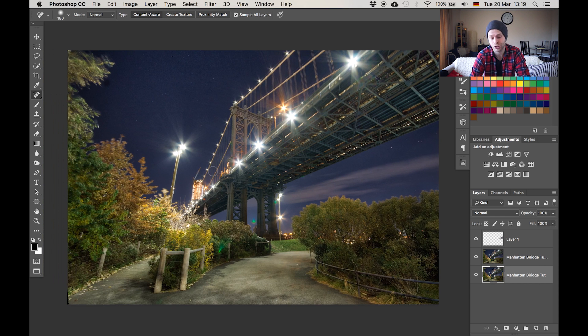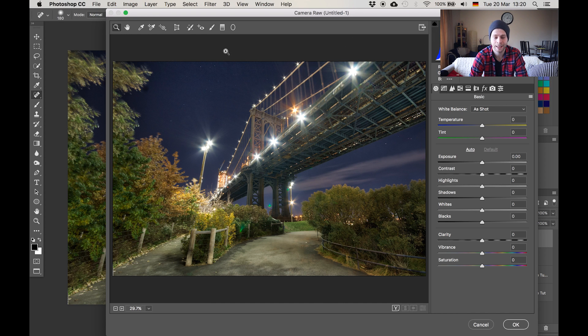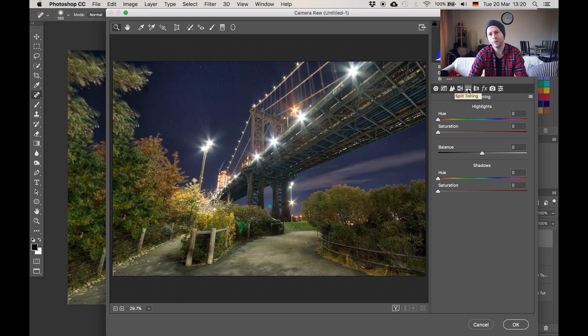Now let's work on the color composition a little bit because the color is okay but we can definitely make it more interesting. We'll go to the camera raw filter — we're gonna use that a couple of times today because that tool is incredibly simple but very powerful. For that we need all the information on one layer, so we're gonna create a stamp visible: Command Alt Shift E. This creates a new layer with all currently visible information. Then go to Filter and the camera raw filter. We're gonna jump over to split toning — I want to give the shadows a nice bluish tone and the highlights a more red tone.